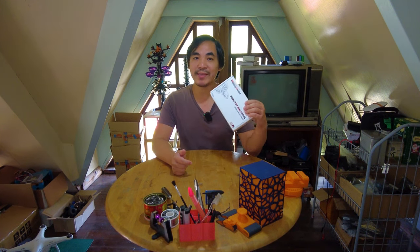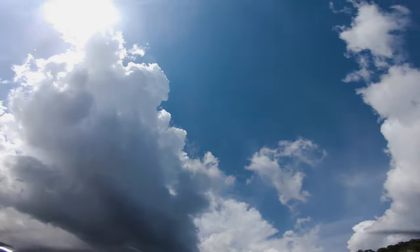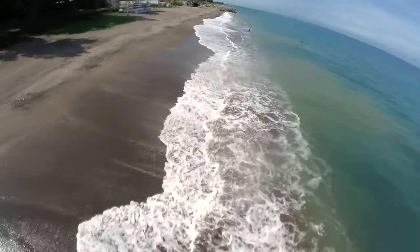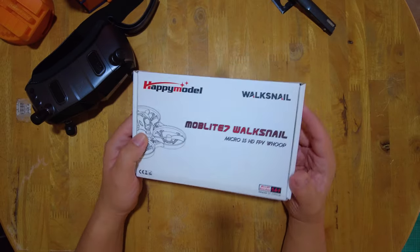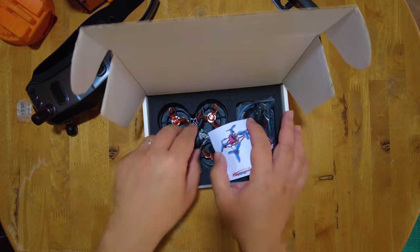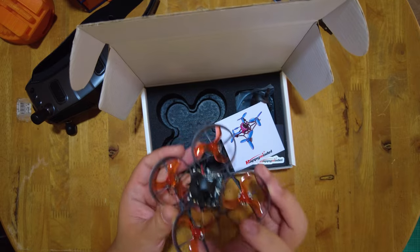Today we're going to be taking a look at this Moblite 7 One S — nothing new, it's been out for maybe a year or two already, but this one is a little bit extra special. This is the Moblite 7 Waxnail edition, very similar to the previous iteration as a 75mm whoop, but unlike the previous one which just had an analog VTX, this one already comes with the Waxnail VTX built in.